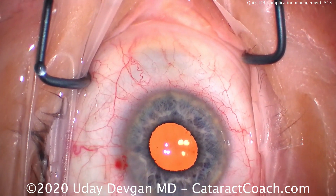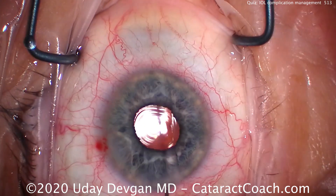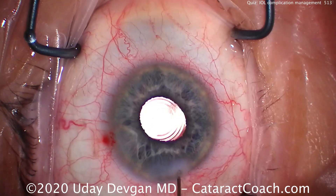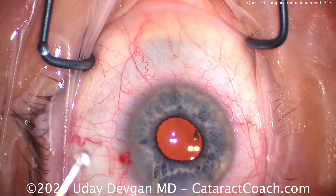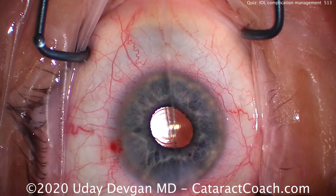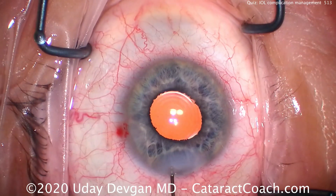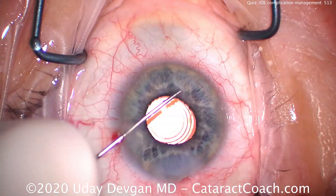To prepare for that, instead of using the chopper in my second hand to help deliver and fix the lens in the eye, I got the forceps — McPherson forceps or tying forceps — ready. When I delivered the lens, I could then use the forceps to grab that stuck haptic and get it into position. Finishing up here, taking that last little nuclear chip, sealing up the incisions — this case looks great. I hope you got the quiz right, thanks for watching.